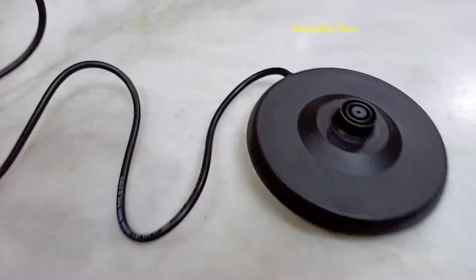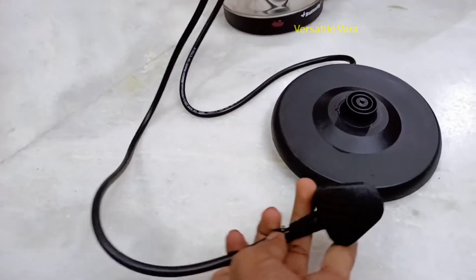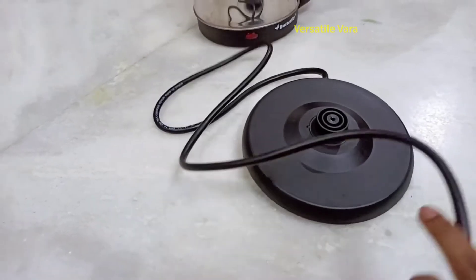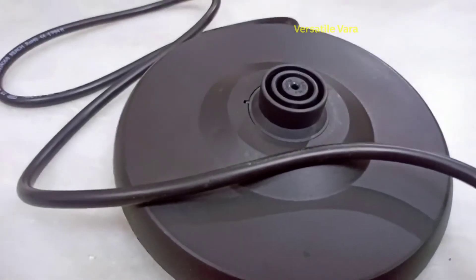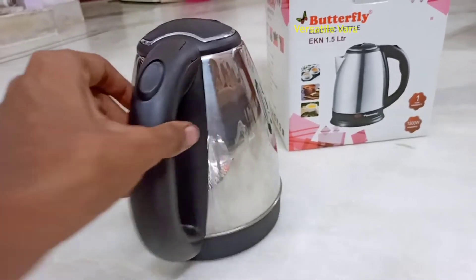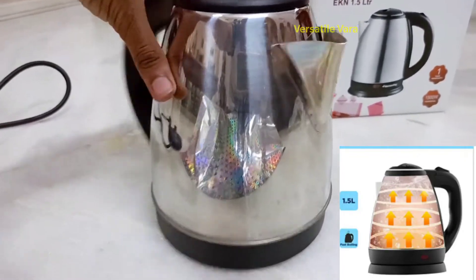If you use the kettle, you can use it for water or milk. This is the base part, and this is the kettle itself. The kettle has a very stylish design. You can also see the mouth part where water is poured.